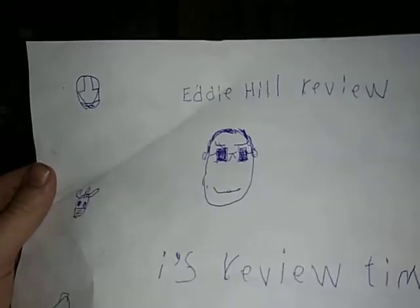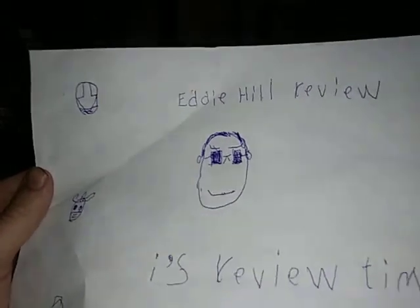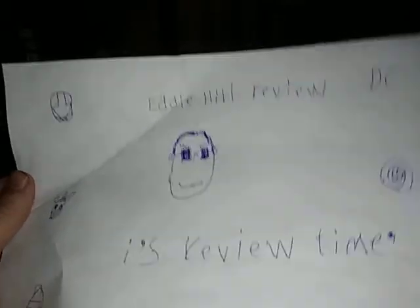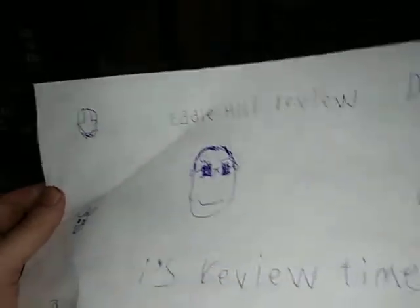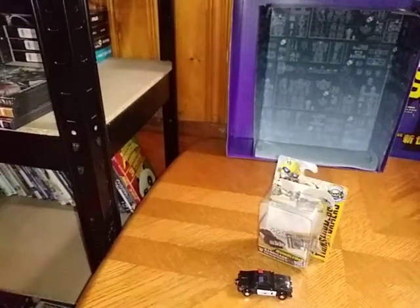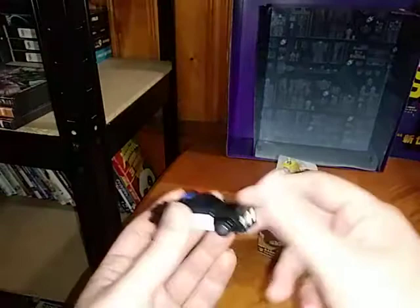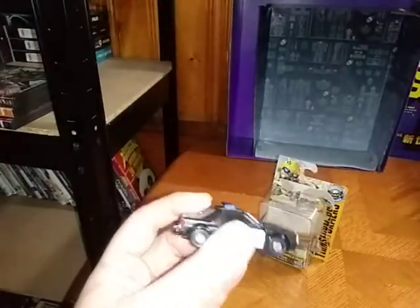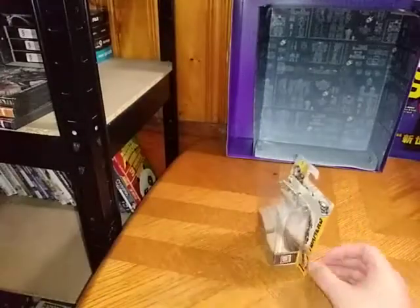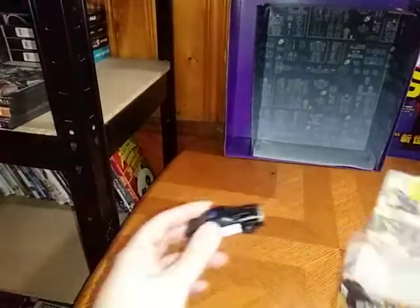Hey, what's up YouTube land, your favorite Pennsylvania reviewer is back and it's time for another Eddie Hill review. It's review time, people. Today we'll be reviewing the Transformers Bumblebee movie Barricade. But before we review little Barricade, we're going to look at the packaging.